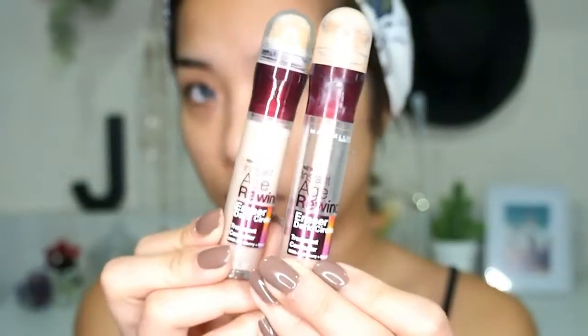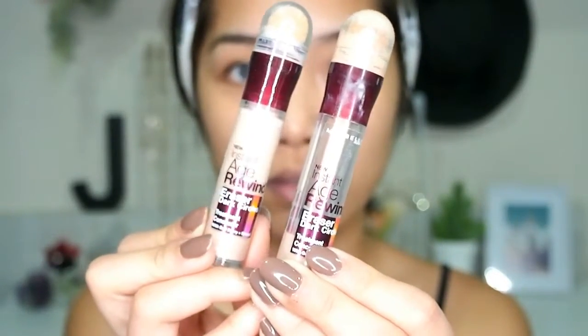For the concealers, I'm going to use two shades from the Maybelline Age Rewind. First, I'm using the medium shade for my dark circles, dark spots, and the veins on my cheeks. I'm using my finger to blend everything because I want light to medium coverage on those areas.